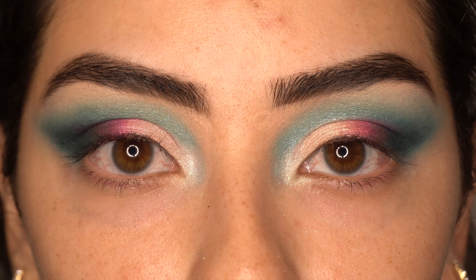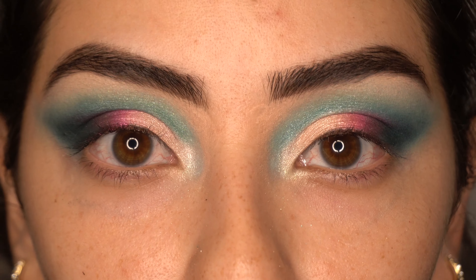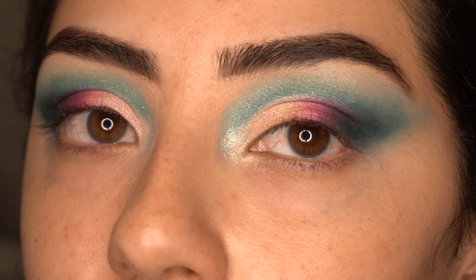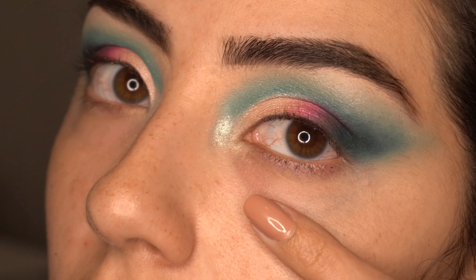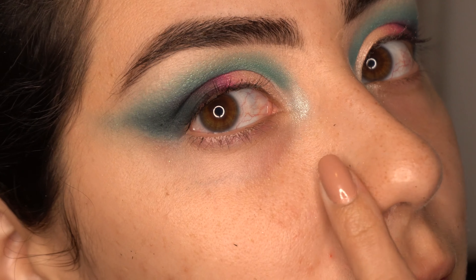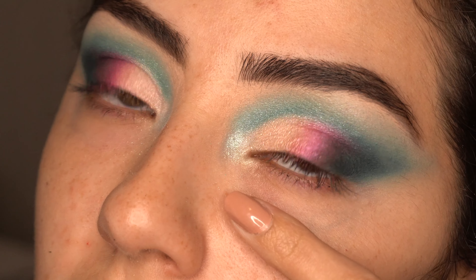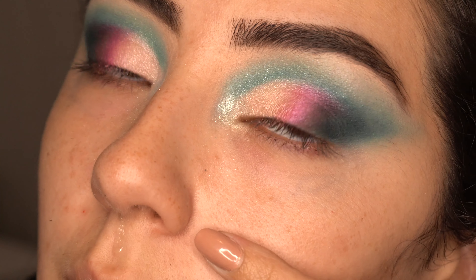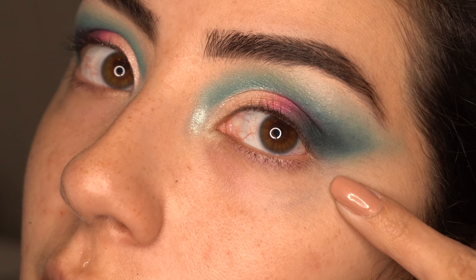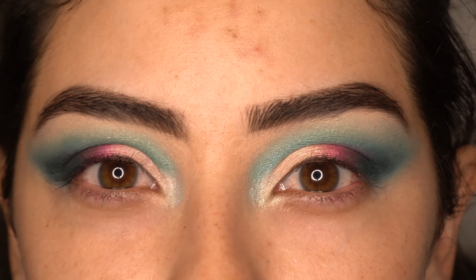I'm going to go ahead and finish the rest of my makeup and I'll be right back. Actually, I wanted to show you if I had any fallout on my face. As you can tell — I don't know if the camera's picking it up — I had a little bit of fallout, but it could be because I was using shimmers and blending them out. But it's not bad at all, especially from this blue. I'm pretty impressed.